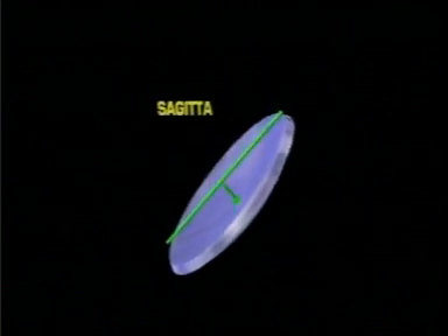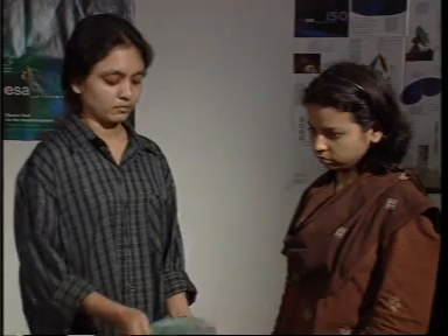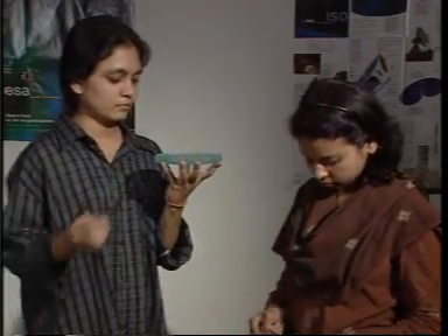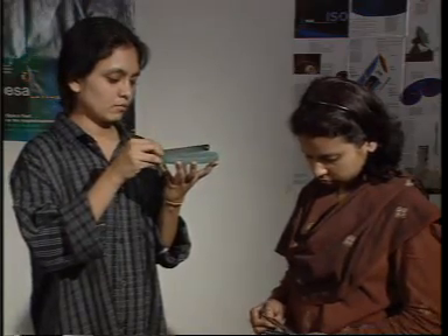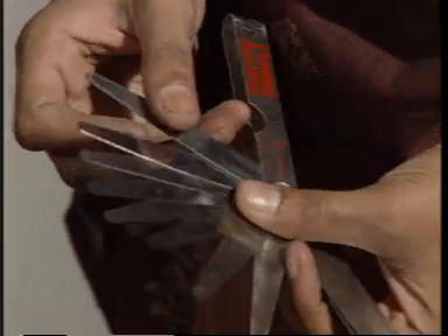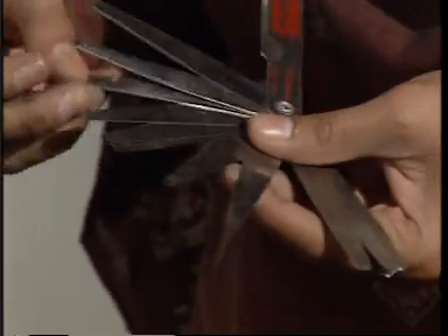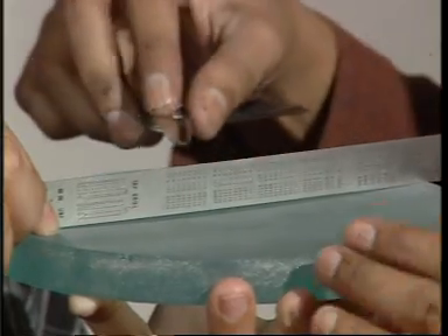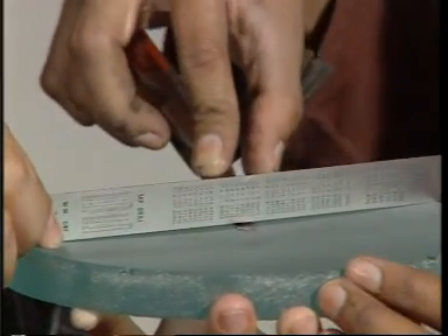After two hours of grinding, it is advisable to check the sagitta, which is the depth of the mirror. To check the sagitta, put a ruler on the edges of the curved surface and pass filler gauges of different thickness through the small gap. With different combinations of filler gauges, you can find out the exact sagitta of your mirror. Make sure you get the exact reading to get a good mirror.